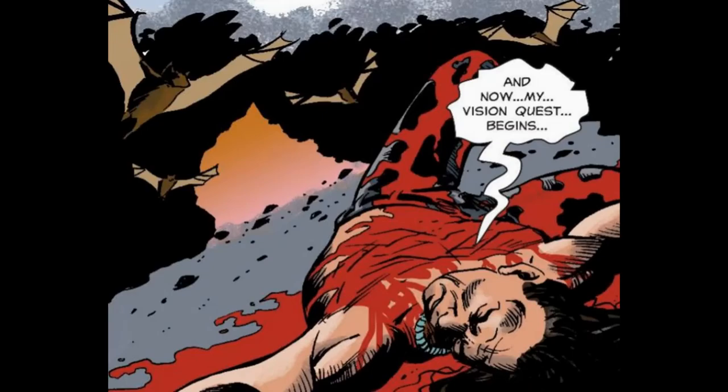The book begins with a Native American character from the cover undergoing 50 self-inflicted cuts, bleeding himself to the point of delirium so he can embark on a vision quest. There he sees the world of the white man — skyscrapers and cities overrunning and wiping out the traditional world of the native people. The car at the mouth of the cave shows us this scene happens in modern times. Believing the vision quest has given him direction, the native character prepares for the next phase of his plan.